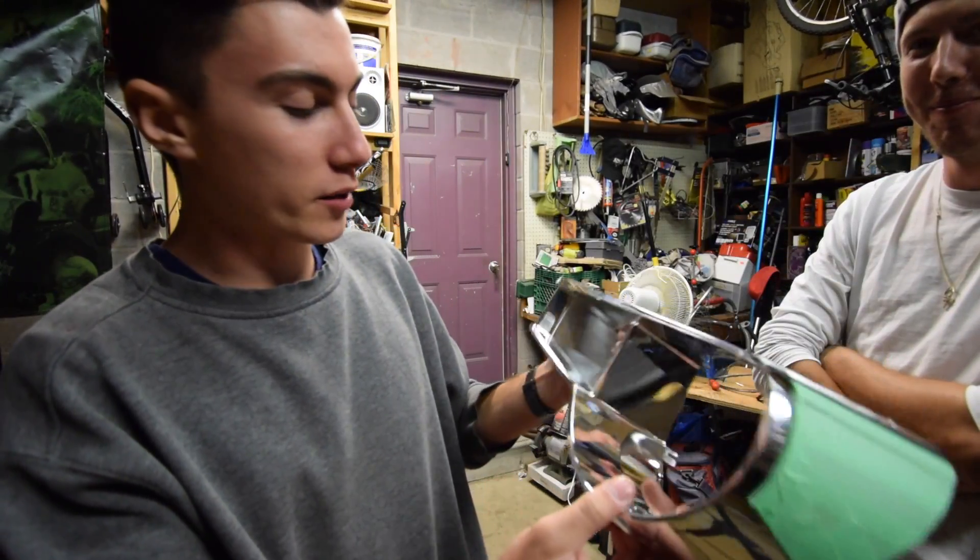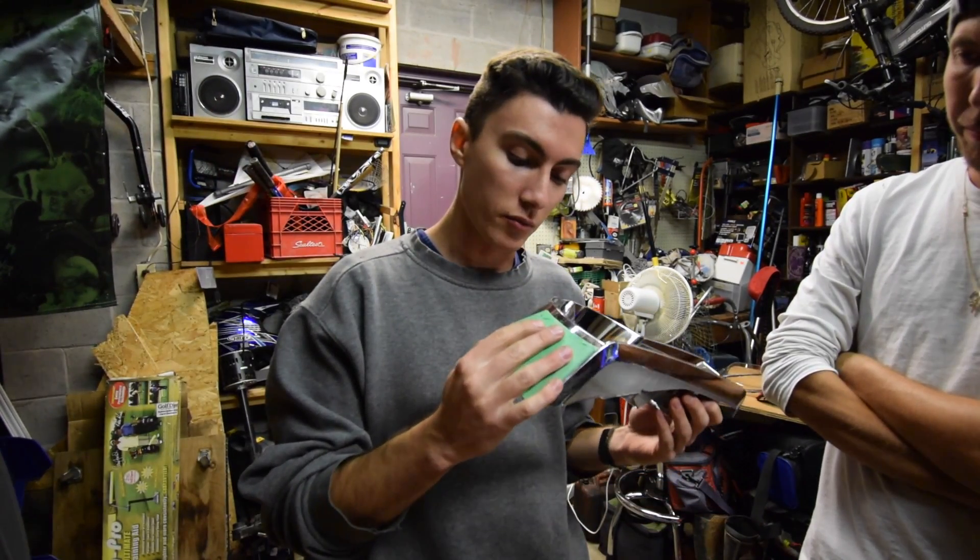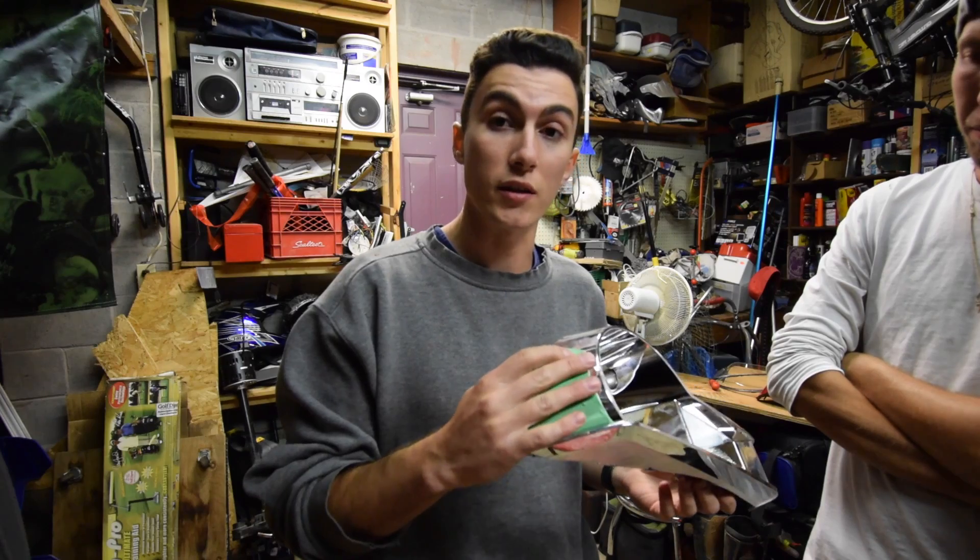We got everything out — took out all the black parts, taped everything off already. We're just gonna paint it, and I think that's gonna be a job for another day because I'm ready for bed.